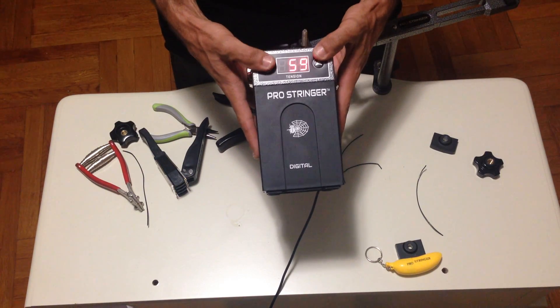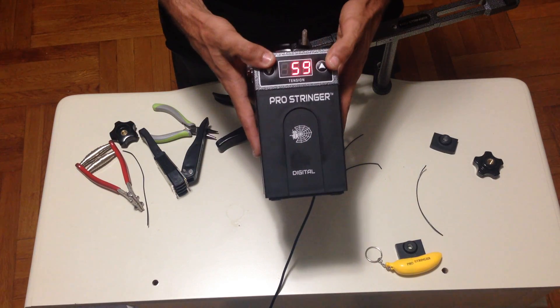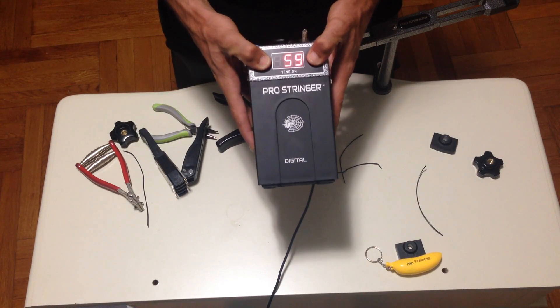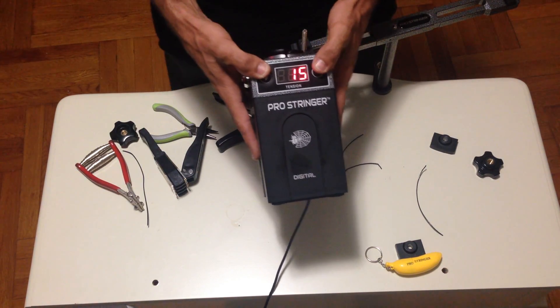For example, if it shows 58 on the external calibrator and your Pro Stringer Digital shows 59, it's very simple. You press both buttons together — the up and down button — and the LCD screen should change.